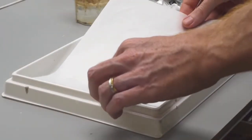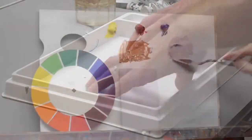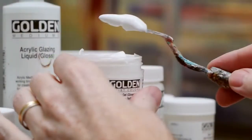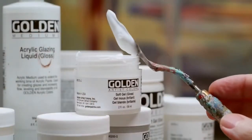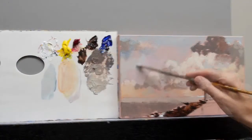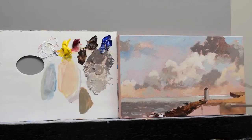We'll cover materials and setup, colour mixing and pigment choice, brush handling and palette knife techniques and gels and mediums. Then we'll get painting using methods that achieve great results even if you've got no artistic training.